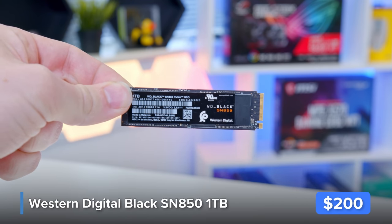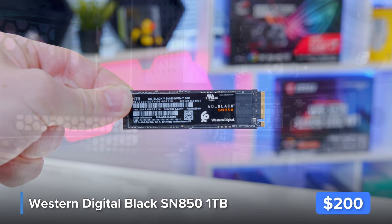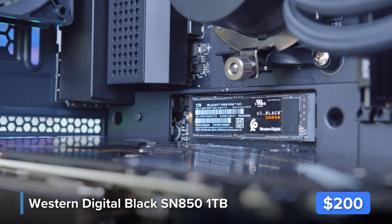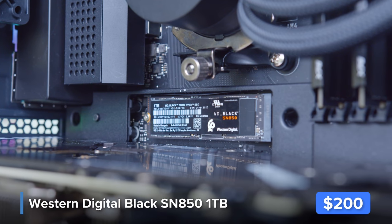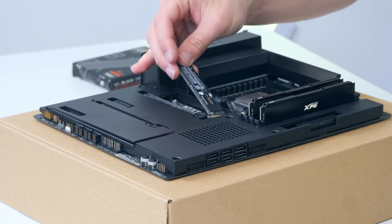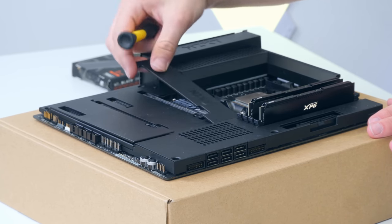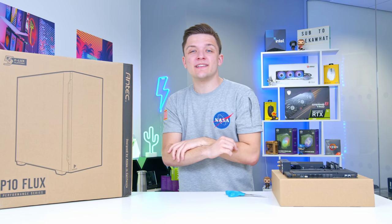The final component to install into the motherboard is the SSD. This is WD's Black SN850 drive — a super fast Gen 4 NVMe SSD with speeds in the region of 7 gigabytes per second, which is mental. If you want to save a little bit of money, a Gen 3 drive is also a great option, but for this build the Gen 4 is going to do nicely.